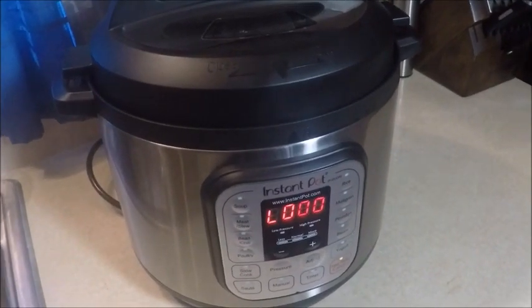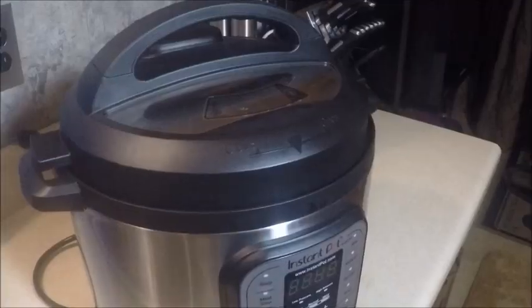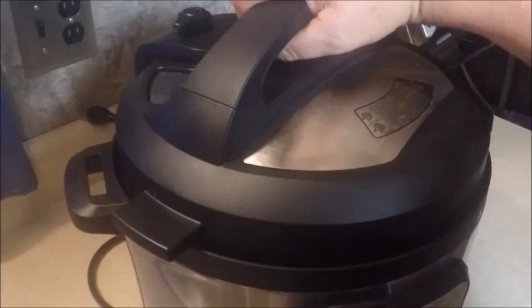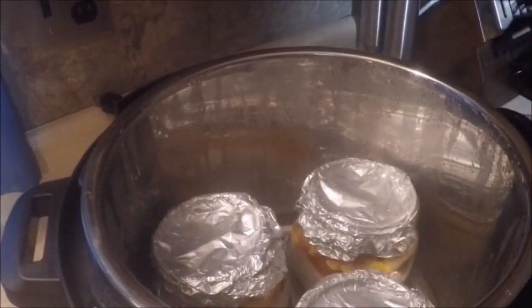The cooking is done and we're going to allow the pressure to release naturally for a few minutes. The pressure has released naturally, so we're going to open the lid. There's still plenty of steam in there, and there are our three jars.